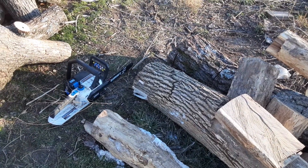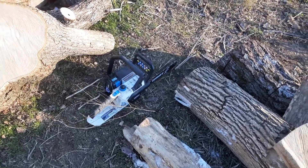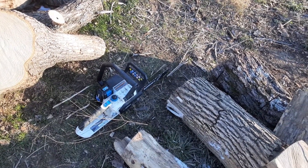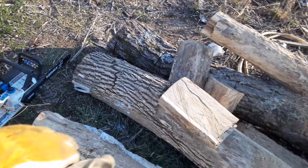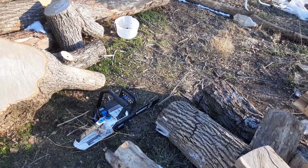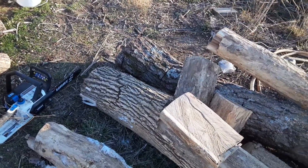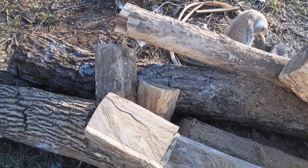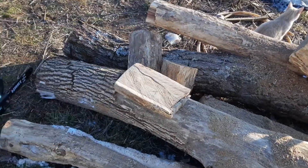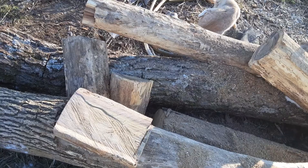I was under the impression that lithium batteries are freeze-proof, but I don't know. That little bit of cutting I did right there killed the battery on the saw, and it's a four amp-hour battery. It's also cutting with the grain, which is not what you want to do — that's called ripping. So it's a combination of factors.